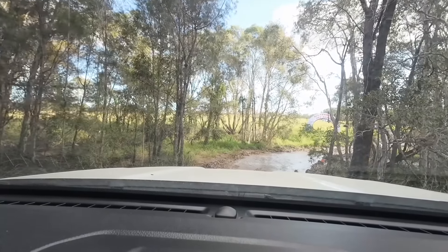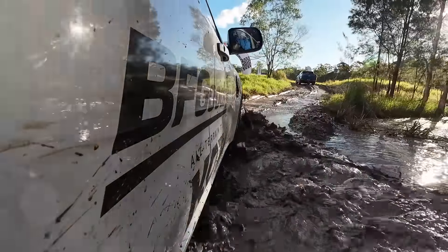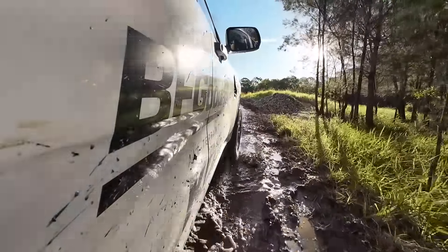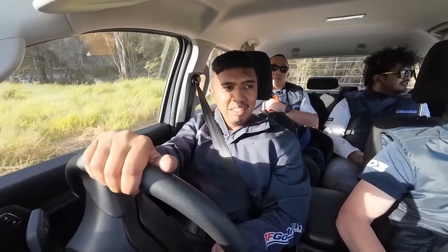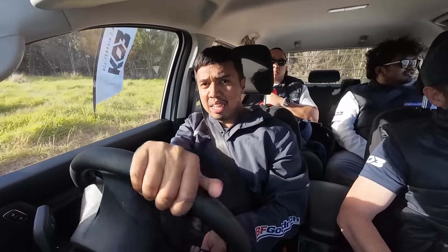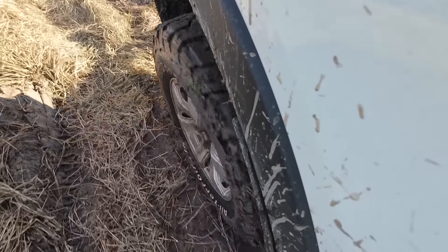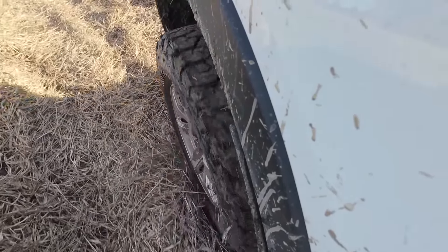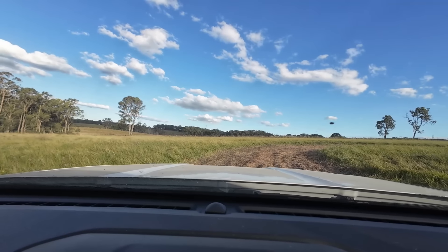Kita di sini ada water crossing. Oke, kita lanjut. Jalurnya pendeknya sih sebenernya yang di sini, kurang lebih simulasi tidak terlalu ekstrem. Tapi cukup mewakili buat jalur-jalur yang masih lumrah untuk digunakan mobil dengan ban AT.